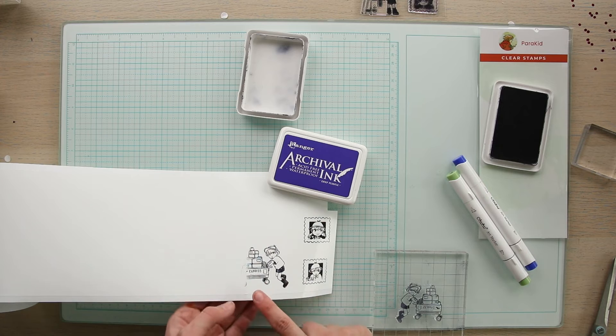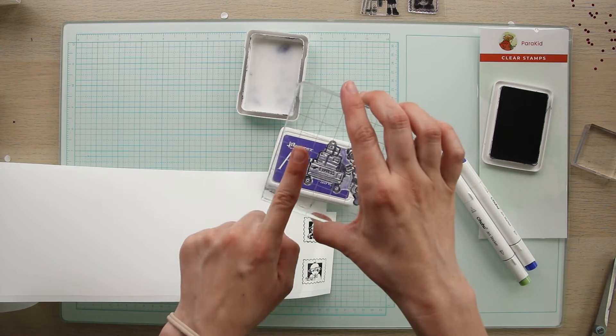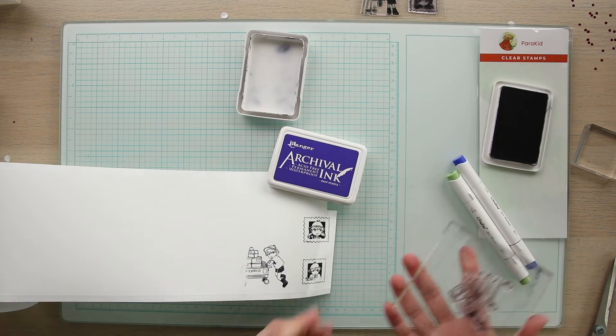I'm going to redo that one because I didn't put enough pressure on this part of the stamp, so no problem — we'll just redo that one really quick.